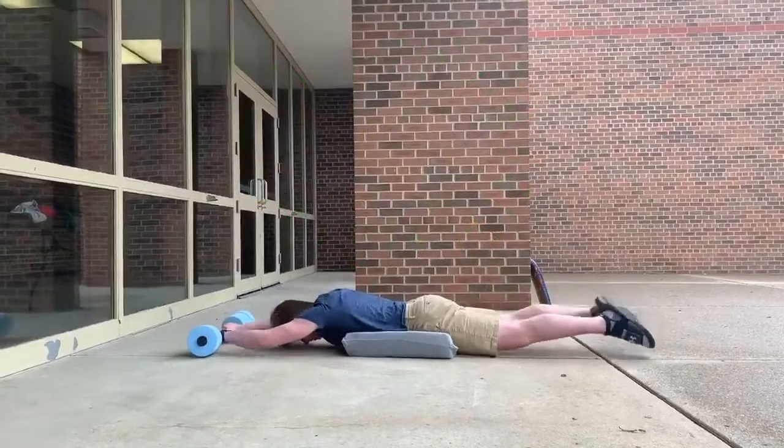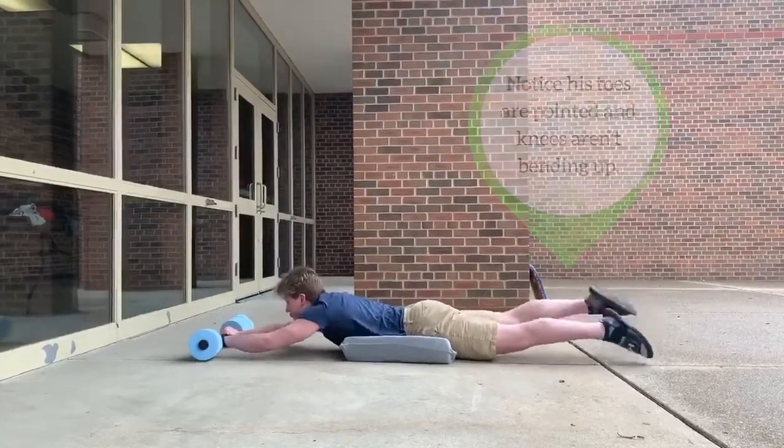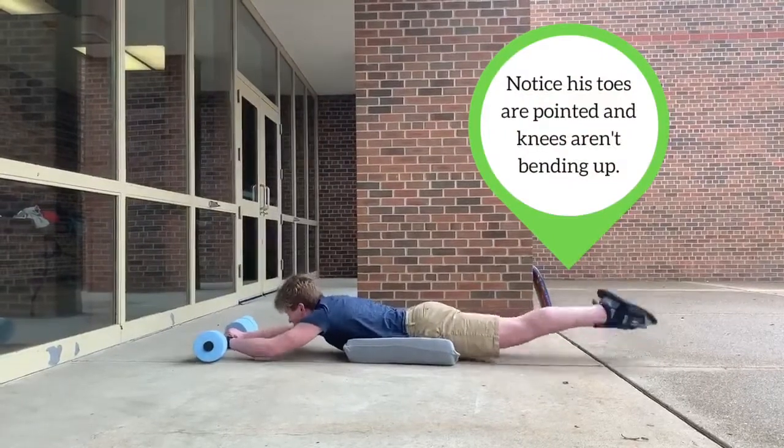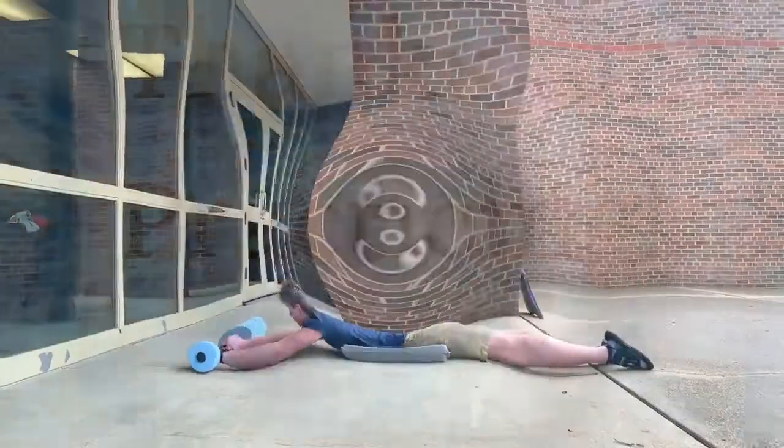Now we're going to turn around and go back to the flag. Back to the wall. And go. Make sure you're pointing your toes behind you. Three, two, one. And we're back to the wall.